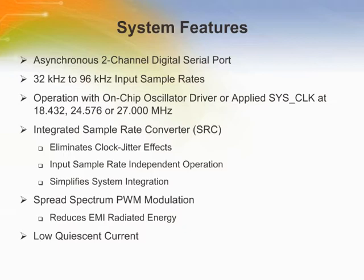The main digital serial port on the CS4525 can support asynchronous operation with the integrated on-chip sample rate converter SRC, which eases system integration. The SRC allows for a fixed pulse width modulated switching frequency regardless of incoming sample rate, as well as optimal clocking for the ADC modulators.